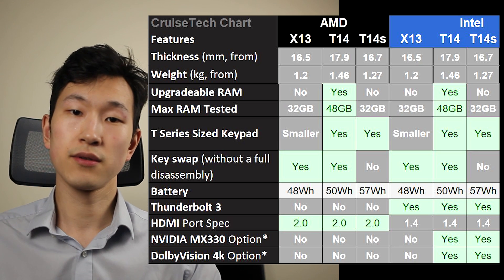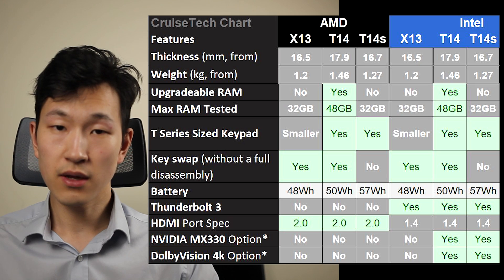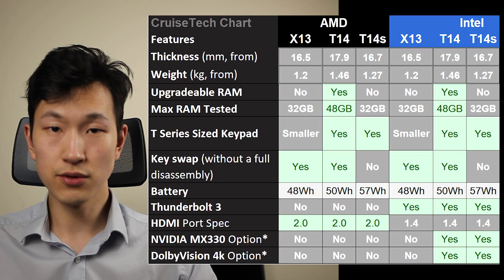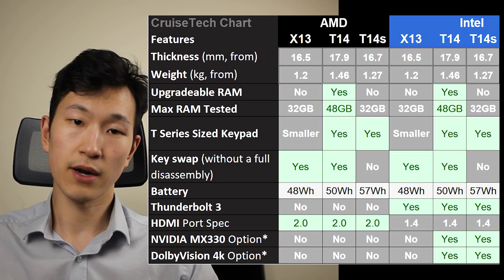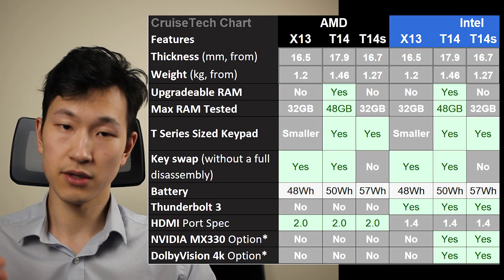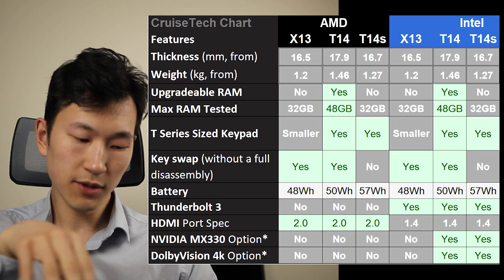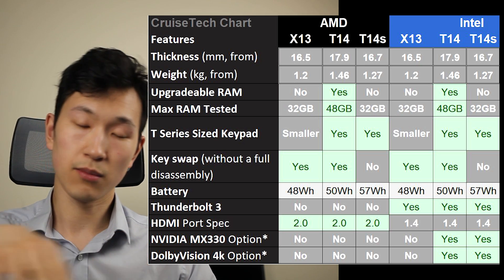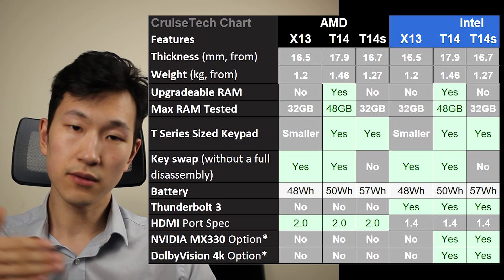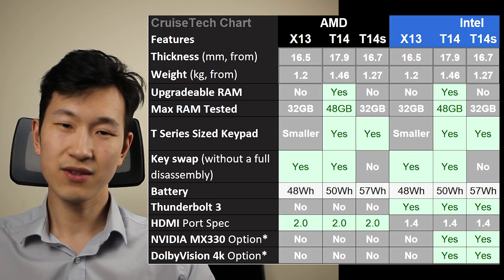For a quick recap, this video mostly focuses on the AMD-to-AMD comparison. In comparison to the T-Series laptop, the X13 is only marginally thinner and lighter. Up to 32GB of non-upgradable RAM is going to be plenty for most users, but it does mean you have to choose it up front. The 32GB spec seems quite limited in availability currently. The keyboard is a little bit smaller than the other T-Series laptops, but it's still a good keyboard. Other than a 10–15% performance gap to the other T-Series laptops, it's a very similar laptop.